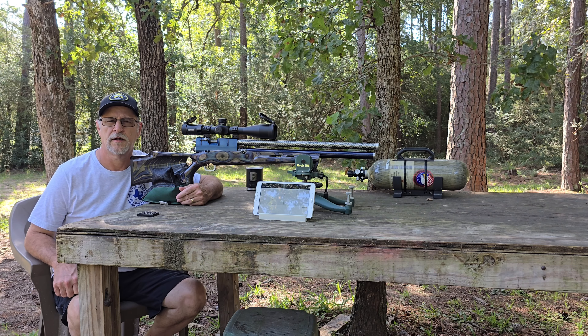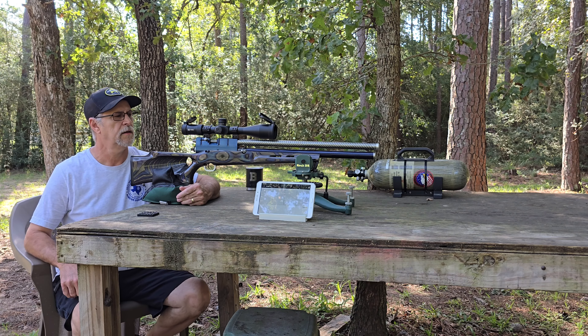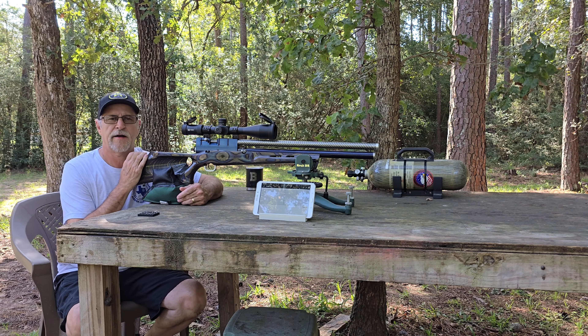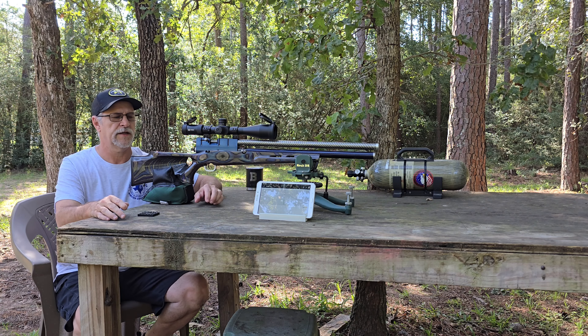Howdy y'all. We're gonna make this short and sweet. Finished rebuilding this, and we're gonna do five five-shot groups down range across the chronograph to see how we did.